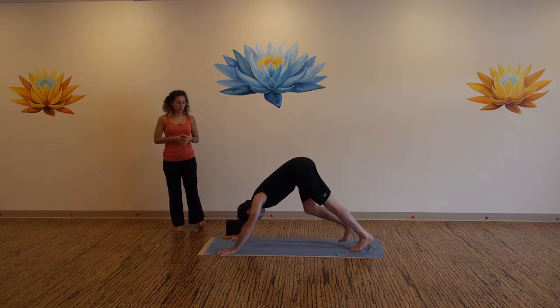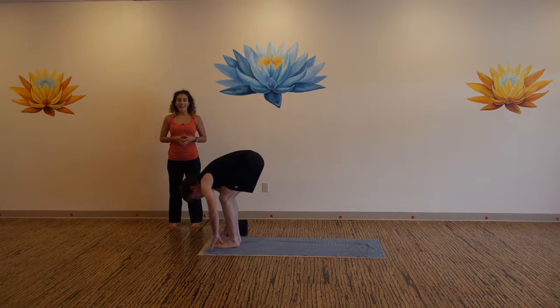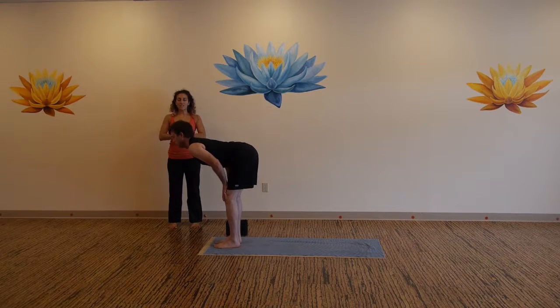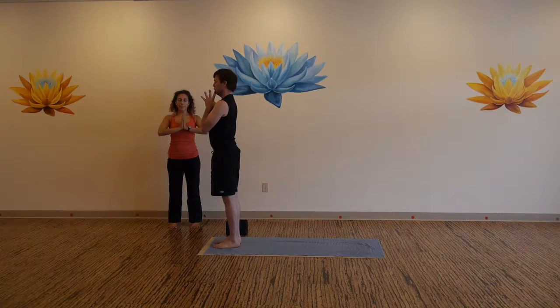Slowly walk your feet all the way up to your thumbs. Inhale to flat back, exhale hands to your heart, navel to spine. Inhale, hinge all the way to stand, close your eyes. Set your intention now, become firm in that intention.